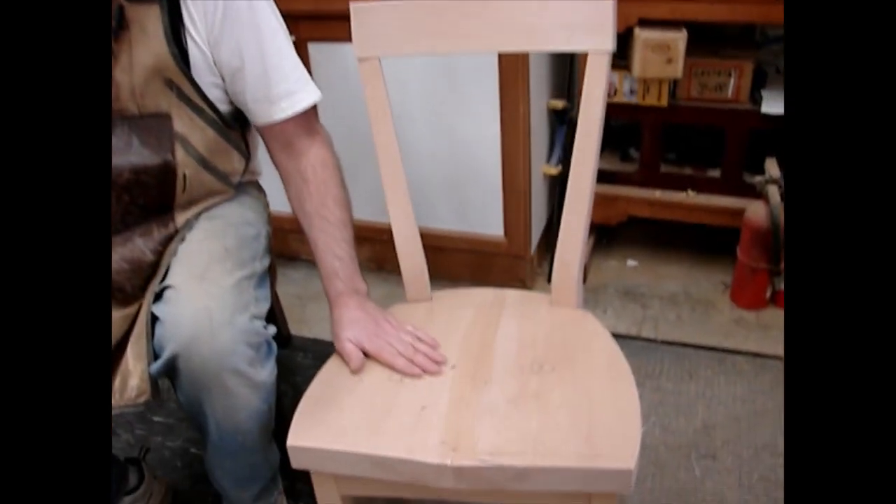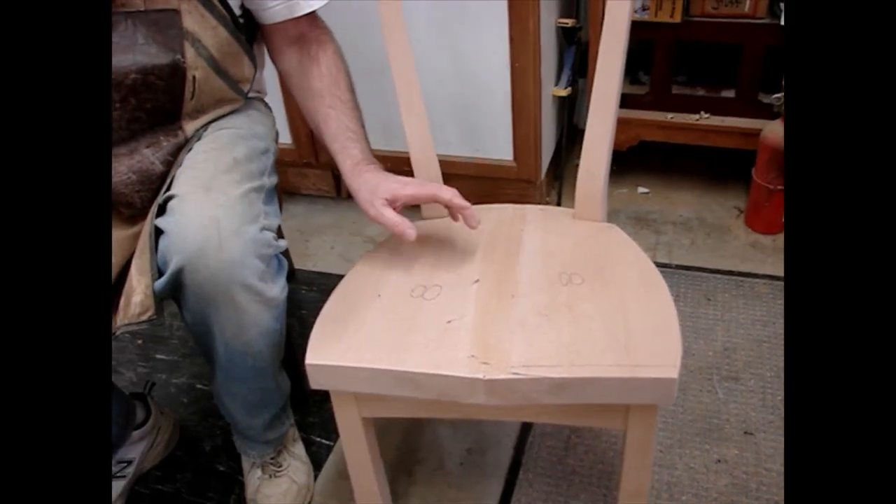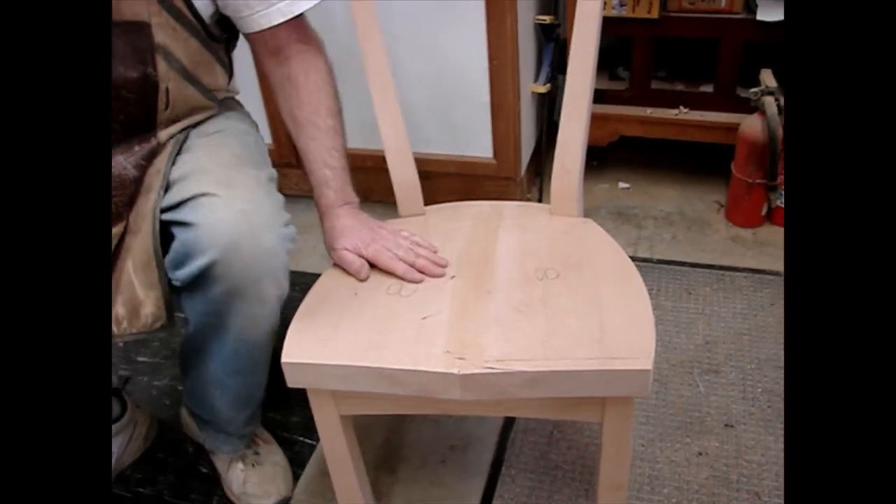Here are the chairs we're in the process of making — we have eight of these. This is seat number eight, and you see how flat it is. So we come over here and sit on this — it'll be okay for putting your shoes on, but I'm not going to want to sit here very long. It needs to be scooped.